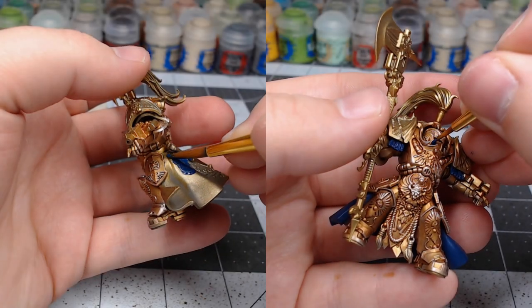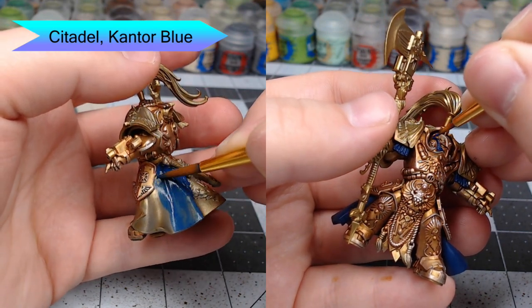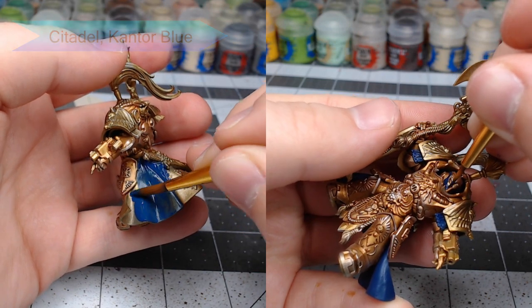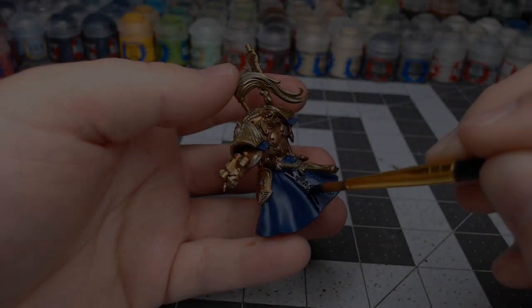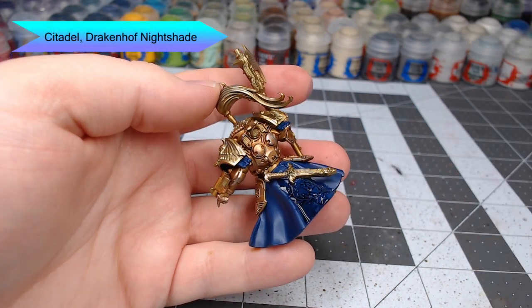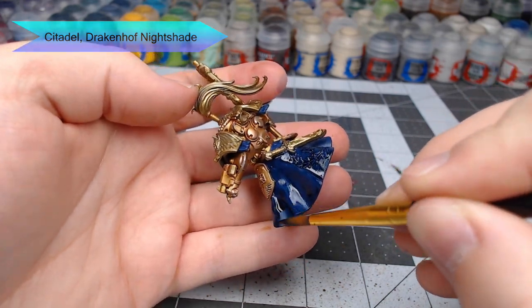With the armor done, we're going to begin working on the cape and the tassets as well as the face plates of the model. We're going to use Kantor Blue as the base color for this. Once that base coat has been applied, we're going to shade all of the blue using Drakenhof Nightshade. You don't want to go too heavy on this because it is a very dark shade and it will turn your blue very dark if you do.